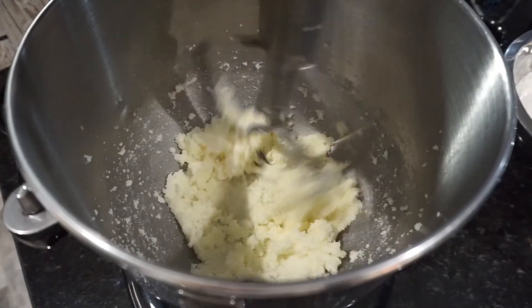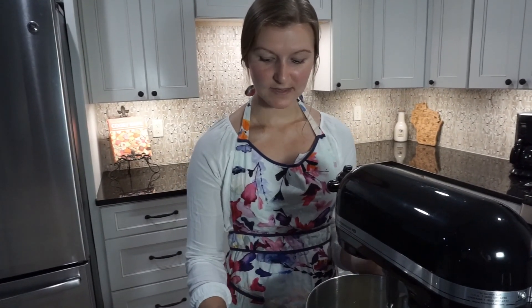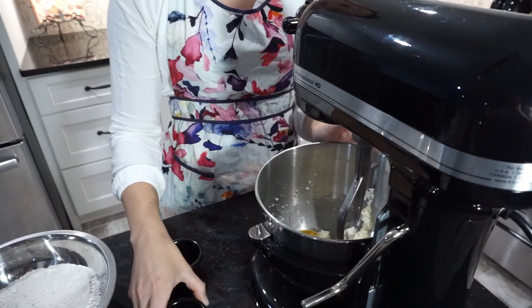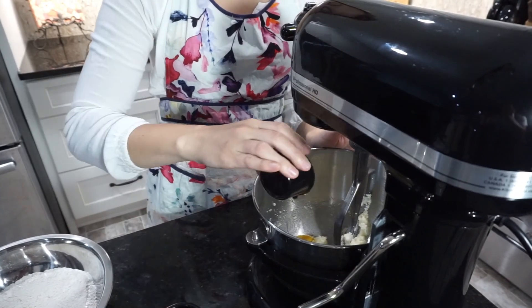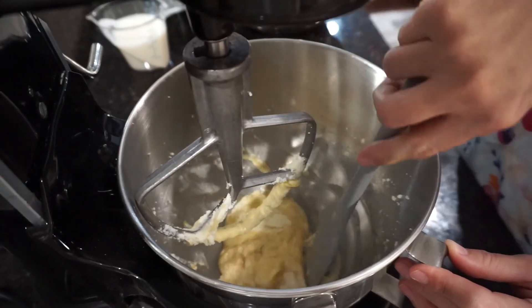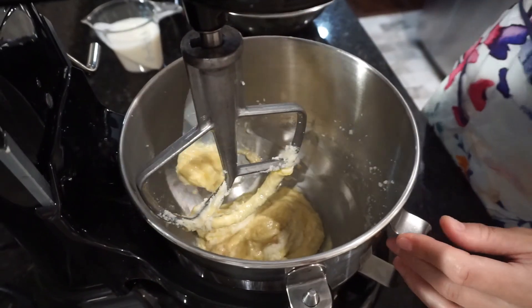This is the color and consistency of what we're looking for. Next step is to add in our egg and vanilla. We'll beat that on low to medium speed until just combined — careful not to over-mix. Don't forget to scrape down the sides of your bowl so that the mixture is evenly incorporated.